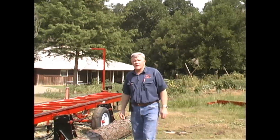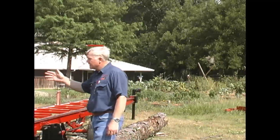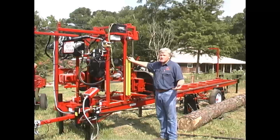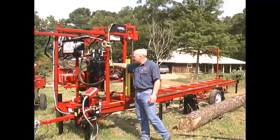In this video I'm going to show you our SA3230. This particular mill is a 32 inch span mill. It saws a 30 inch log diameter. It is a 30 horsepower Kohler engine.